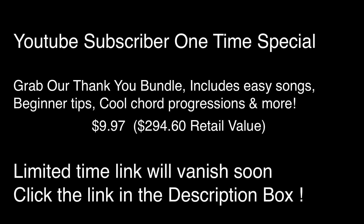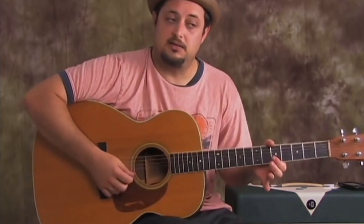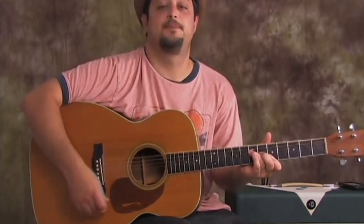Ring finger on the 7th fret of the D string, middle finger on the 6th fret of the G string, and then index finger is going to cover the 5th fret of the B and the E. So we're going to let that ring out. First chord.